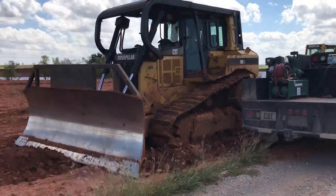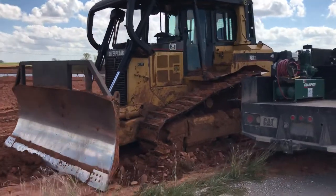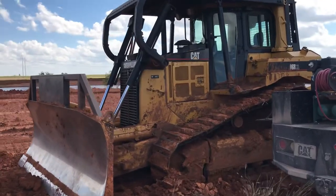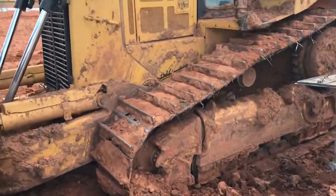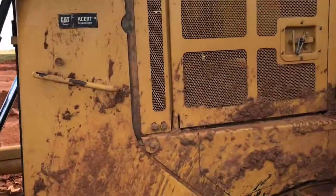This is going to be how to grease, more or less, where your grease fittings are on a D6R XL Cat. Most dozers have them kind of in the same spots — you'll find them.